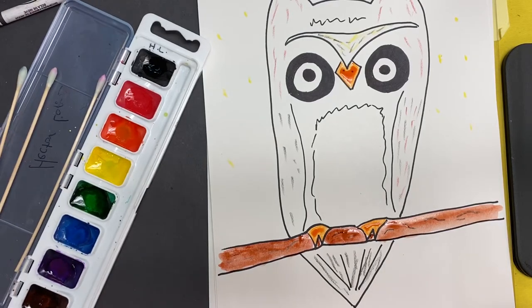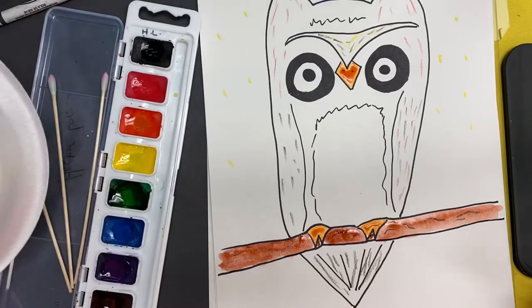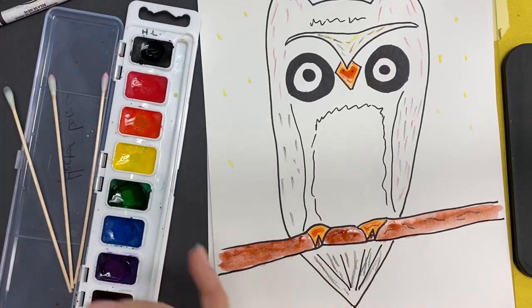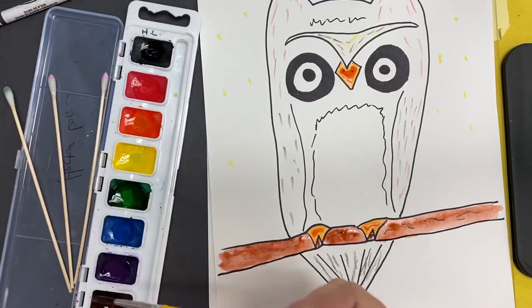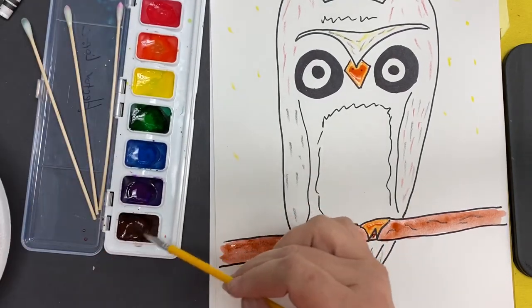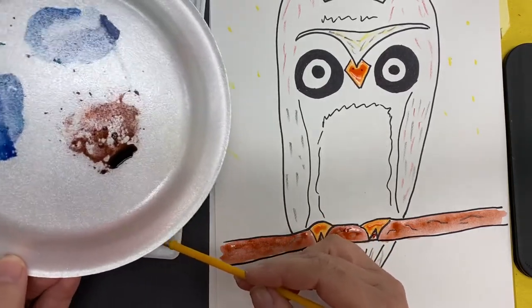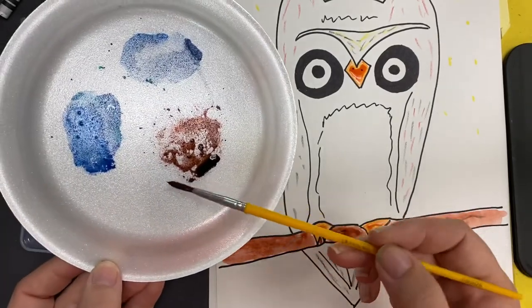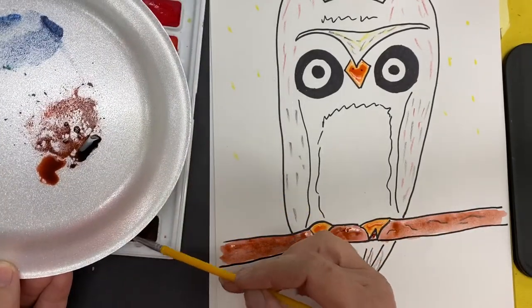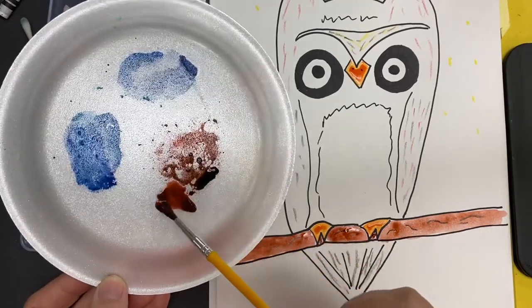I'm going to show you how to mix some colors. I want a darker brown — this brown we've already seen is a light color. What you're going to do is add water to the brown. If you have a paper plate or a styrofoam plate, put your brown color up on it. You can see this is the same color as what's on the painting.